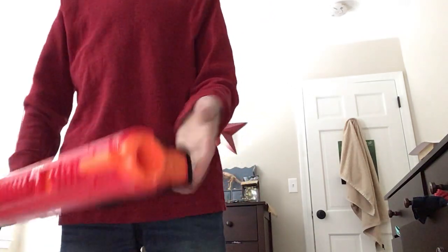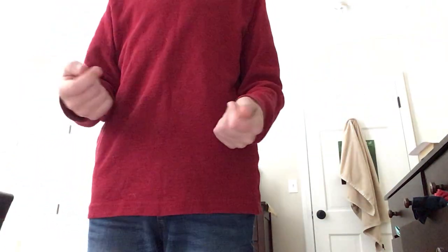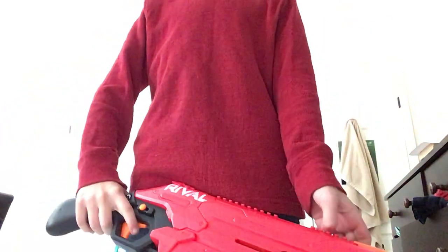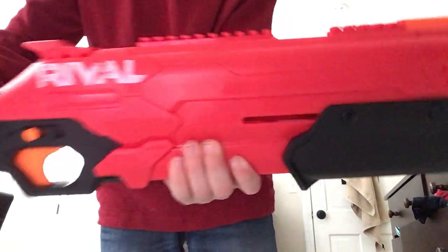And yeah, that is the Rival Takedown. It is about $15, sometimes $20. And yeah, that is the Takedown.